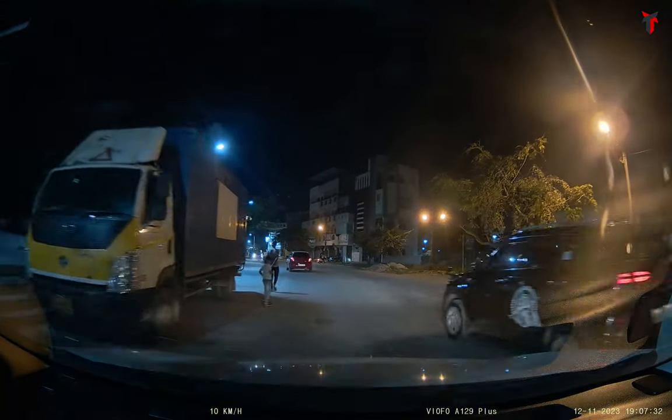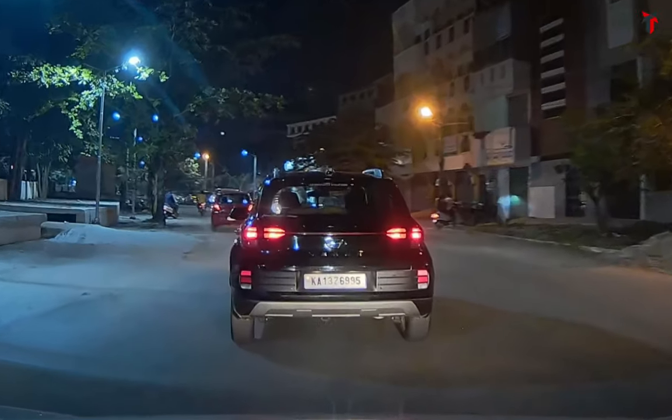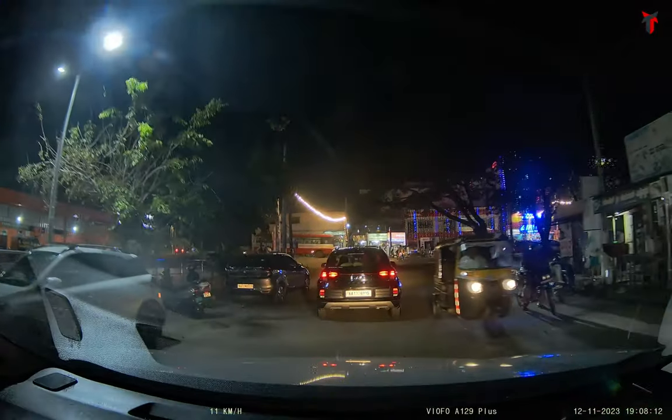Starting with the nighttime footage from the front camera, if we take a look at the license plate read at the car in front — as you can see, even though in spite of being in the glare of my headlight, this dash camera is able to read the license plate. Although the central area is a bit over-glowing, overall you can still make out the number plate.